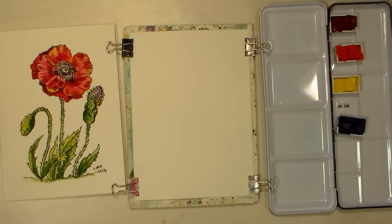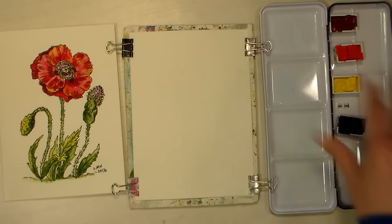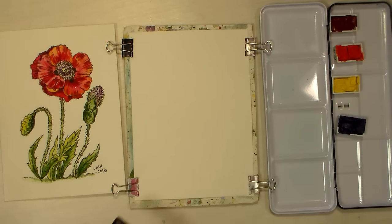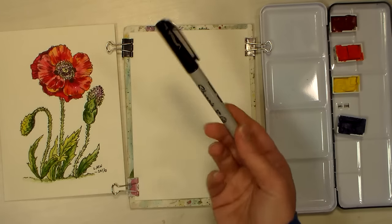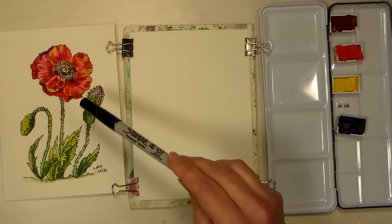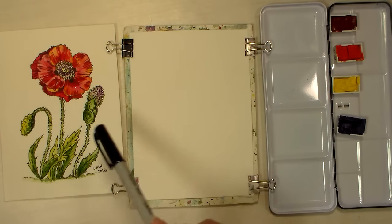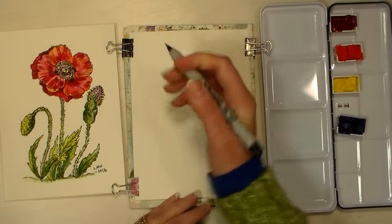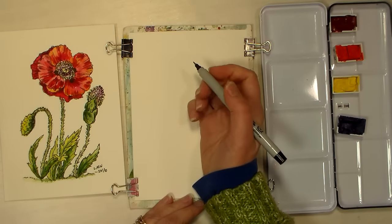We're going to use DaVinci paints because somebody had asked for a review on those. I happen to have some, and I had actually refilled my Cotman sketch-a-box with some DaVinci colors, so the crimson and the phthalo blue were both DaVinci in there, plus Cotman colors, so I figured I would use that and you get to see how those work as well.